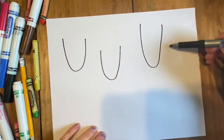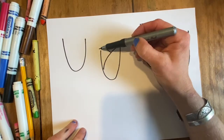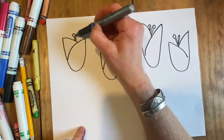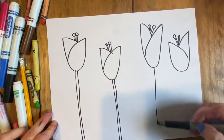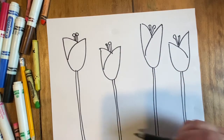You draw letter U shapes — make them pretty big to take up your whole paper. Then draw a diagonal line and then another diagonal line connecting to the other side. Tulips have these little bits in the middle so you can draw those. Also draw two lines coming down from each flower for the stems.